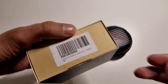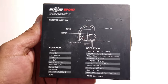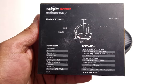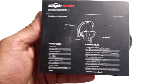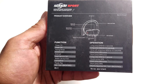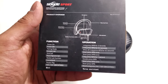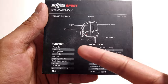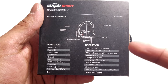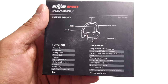Going over to the side of the box, you get the barcode and item description. Going over to the back of the box, you get the whole product overview — the basic button setup, the LED indicator, the power button, the USB charging port, the volume rockers, and the silicone ear hook. At the bottom it shows all the functions and the operations for the different abilities of this headphone set.